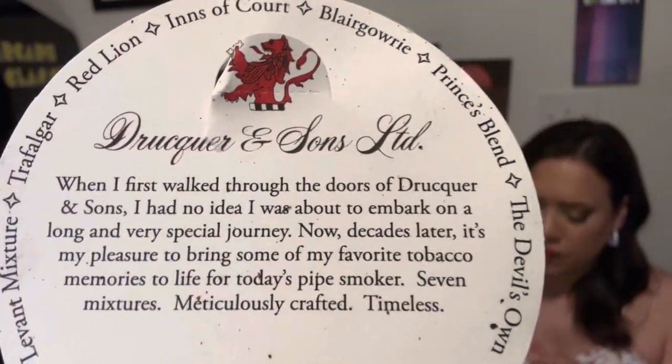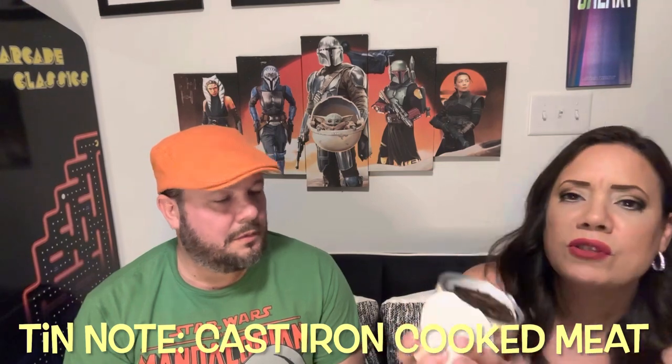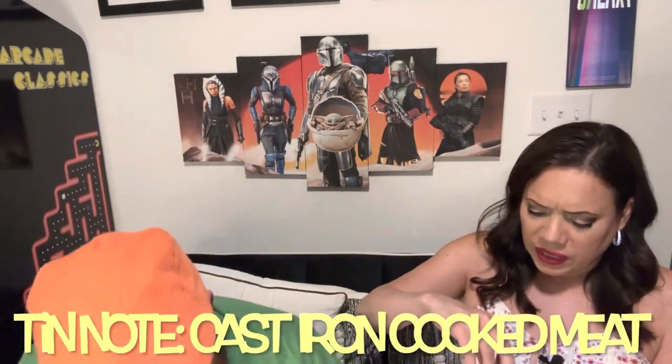I have to commend them for the smell - the smell is absolutely out of this world. It smells a little bit like... you know, a cast iron - when you burn something just a little bit. You know that smell when you're cooking in cast iron? I love cast iron. It looks great and it smells great. It has that beef jerky look that I like - these are flakes.